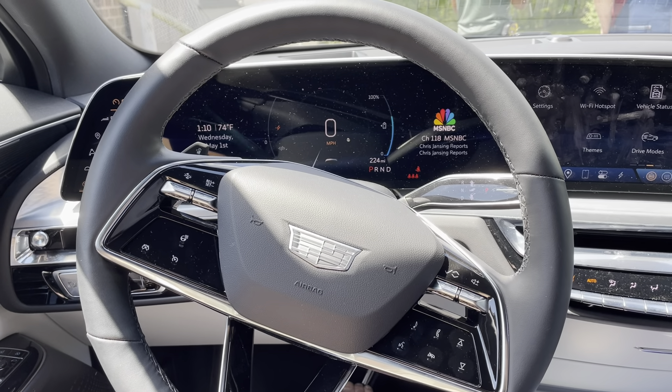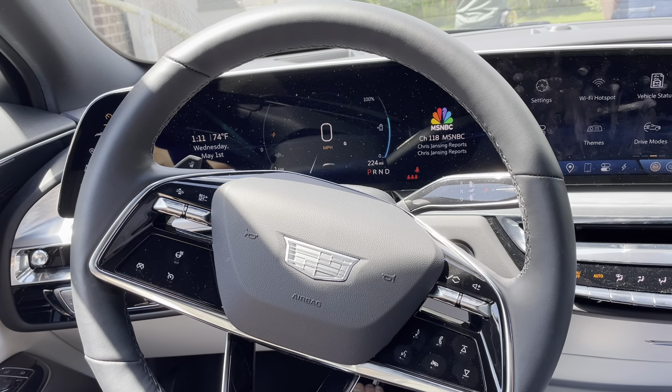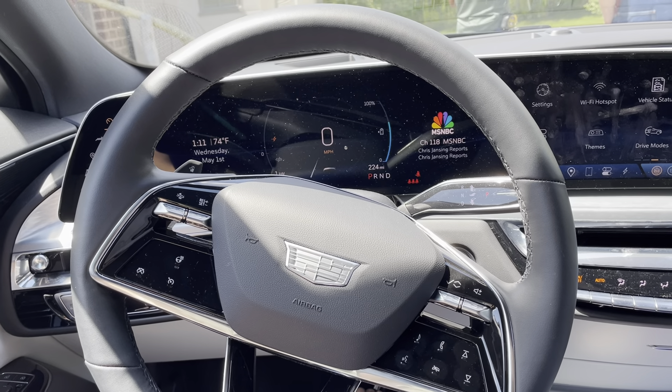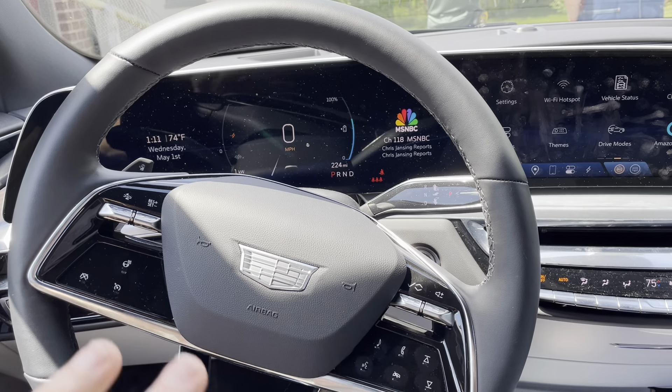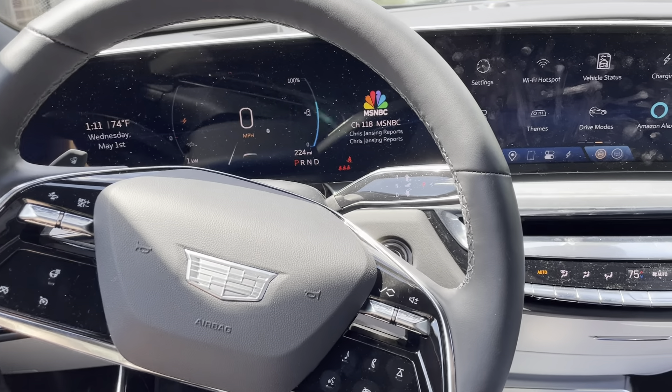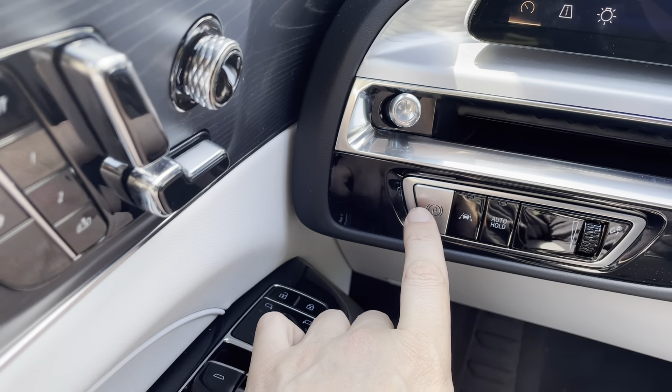Hey everybody. This is a real quick video in case you have a Cadillac Lyriq and you need to set the park brake — also sometimes called the emergency brake — and you don't know where it is. It's real easy on here. It's a push button. You're going to come over to the left side and find this P button here.